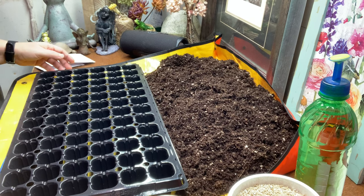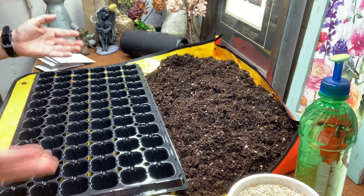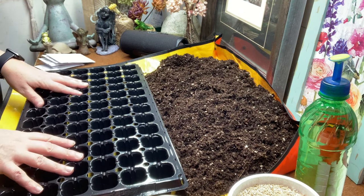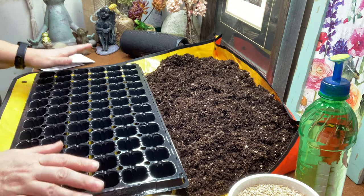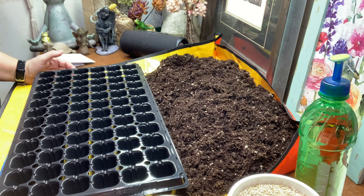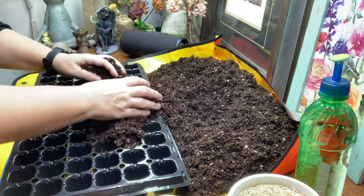Last year I had a huge problem with fungus gnats, partly because I used a different potting mix from a different company. Once you have an outbreak with so many plants, it's really hard to get under control. I'm especially concerned with the begonias because if they ever got a fungus gnat issue, I think it would decimate them — they take a long time to germinate and they're slow growers too, even when you buy the plant.